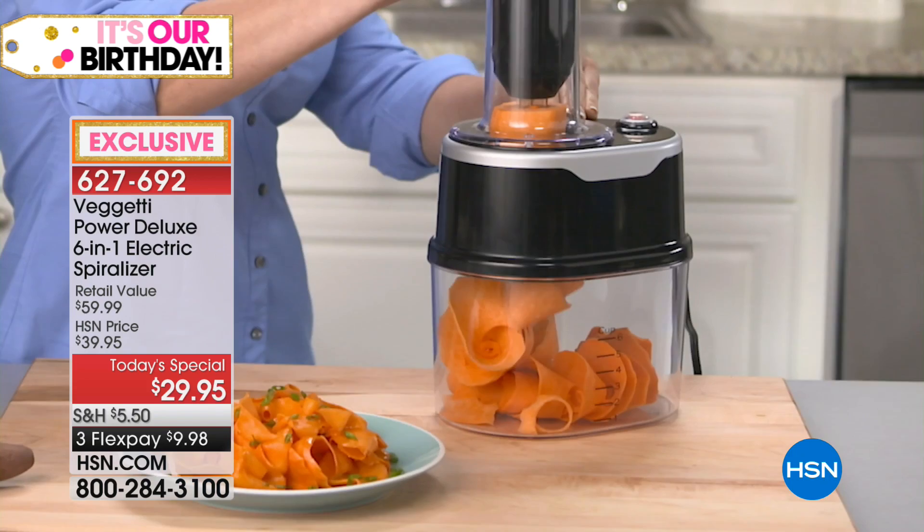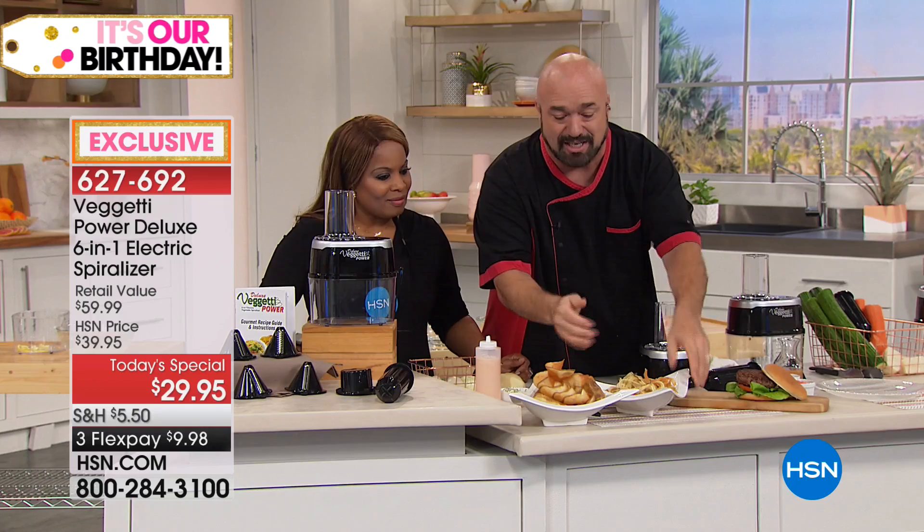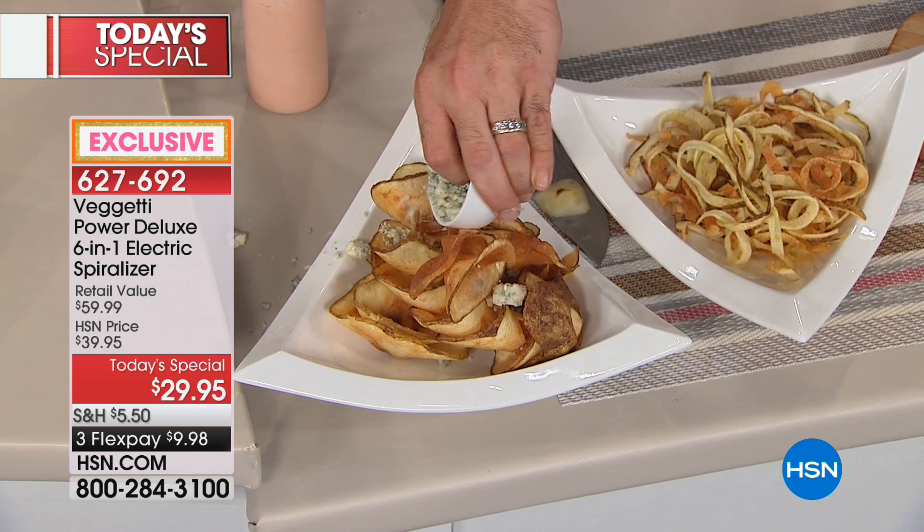Every time you push that food through the blade, that blade is going to do the work for you. It doesn't want you pushing or pressing — it's going to take care of it for you. You can turn those creations into such amazing dishes. I'll show you the ribbon blade in just a second.